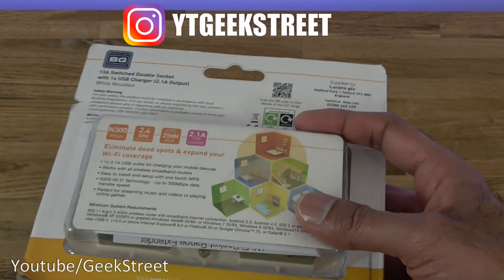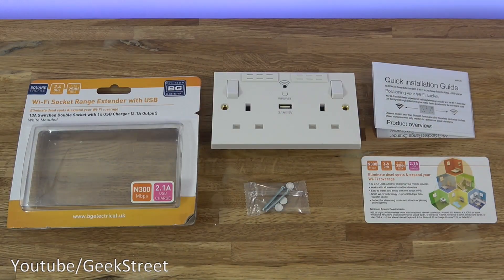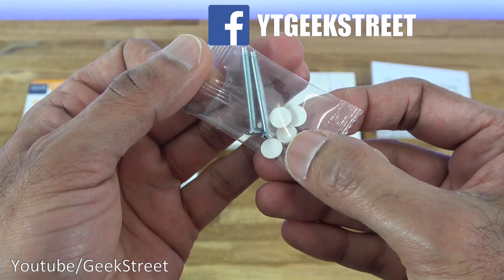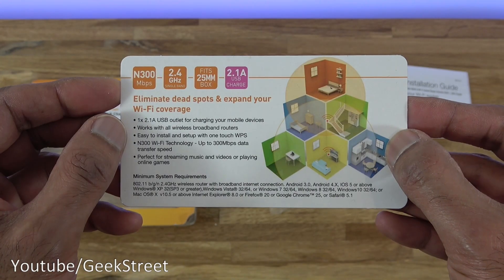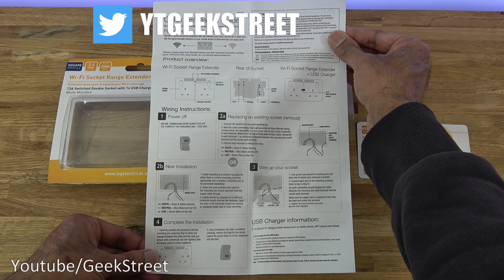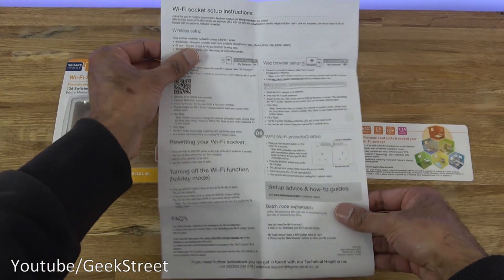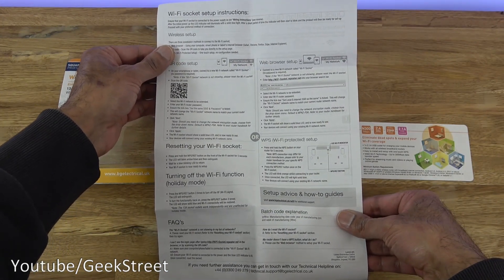Let's open it up and see what you get in the packaging. You get a bag containing some fixtures - two screws and four caps to cover the screw holes on the socket. Next we have a card highlighting some of the details already mentioned. Then we have a quick installation guide all in English, detailing everything you need to know for installing this, and on the back are setup instructions showing the three methods for installation.